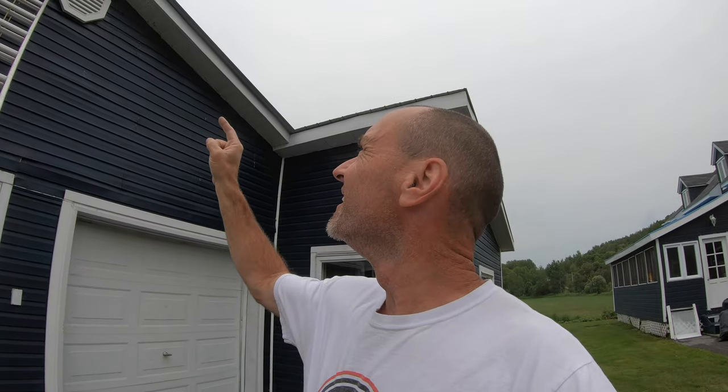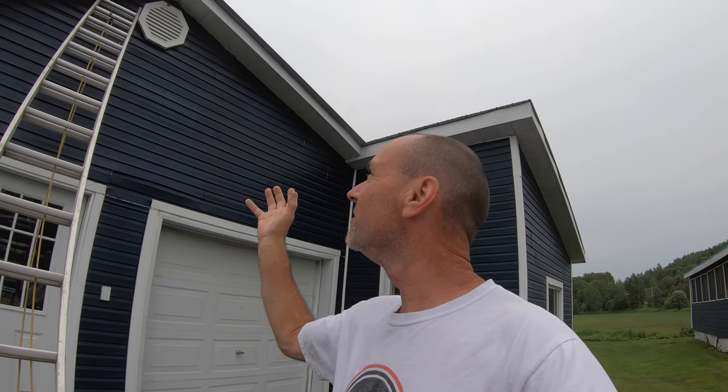There might be a crazy big wasp nest up there, so I will go up with my spray and do some cleanup, because there's an old bird nest as well. I'll see what I'm dealing with.